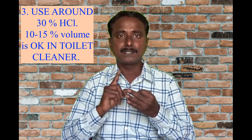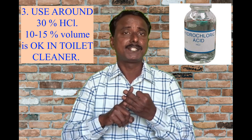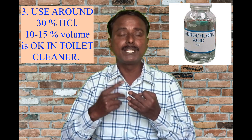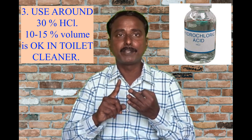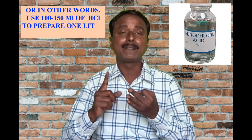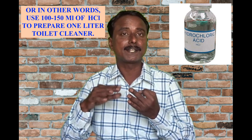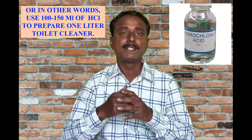The third point is the volume of hydrochloric acid. Generally in toilet cleaner, 10% volume of hydrochloric acid is sufficient. Since we are using commercial grade at around 28%, we are using 15%, which is more than sufficient. Don't try for 20% or 25% — it is not good, because excess concentration is harmful for our health, the toilet bowl, and the environment. I have given the video formula in the description. This is for about 1 litre, and with this formula you can convert it to any number of litres.